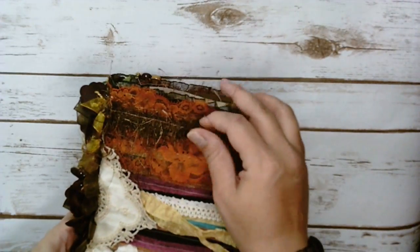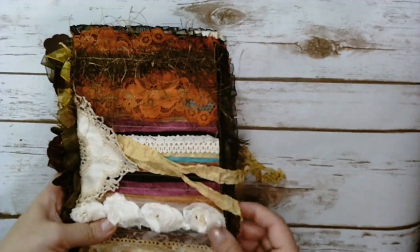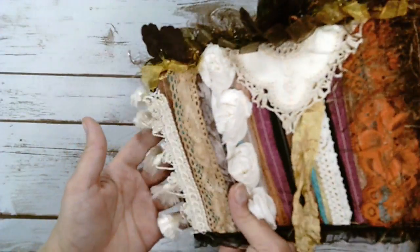It's a peacock feather. I think it's really pretty, I really like it. And I really like the tassels down here.